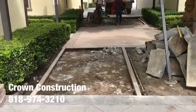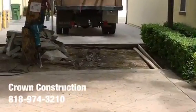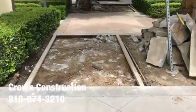Demo is done, everything is out. We're just going to form it a little bit and get it ready for concrete. This is what it looks like — both sections. We're going to haul away all the extra concrete.